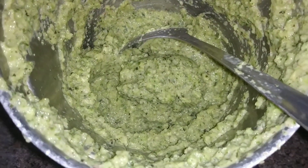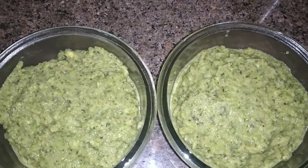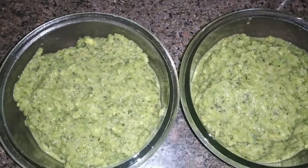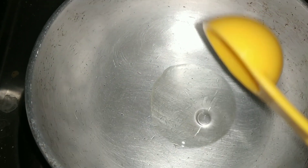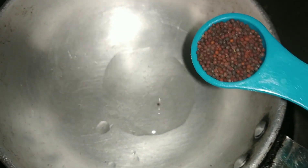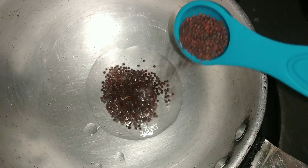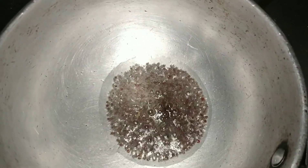We will transfer it in a bowl. I will put plain chutney in a bowl. We will add 1 teaspoon of vegetable oil and put it in a bowl.